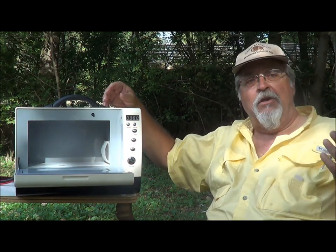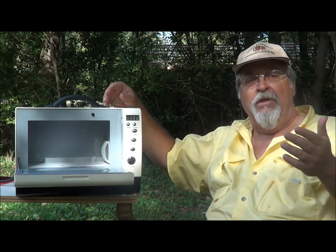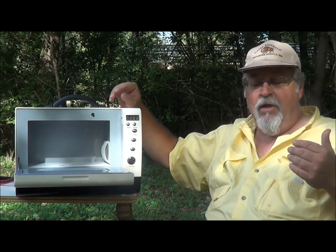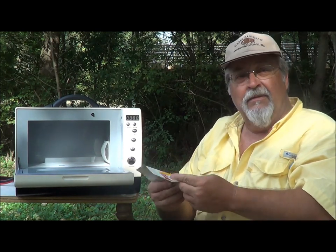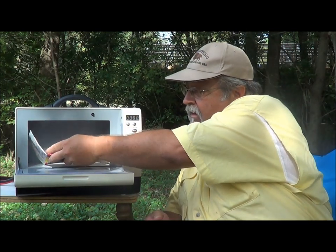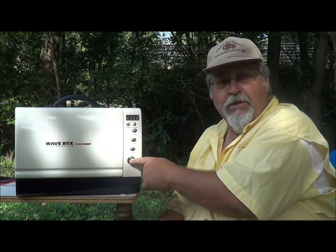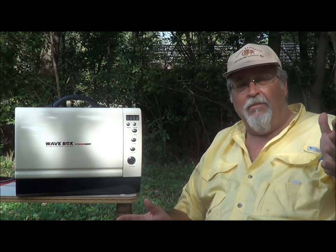To demonstrate the cooking ability of our Wave Box, we're going to cook a bag of popcorn. After placing the popcorn in the microwave, simply press the popcorn button and press start. Your typical 1500-watt home microwave takes 3 to 3 and a half minutes to pop a bag of popcorn.